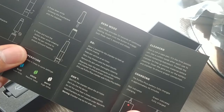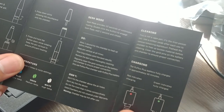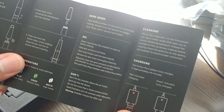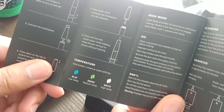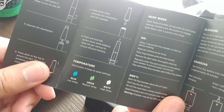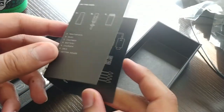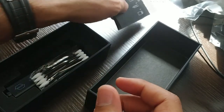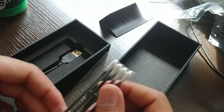The Puffco Plus battery fully charges in approximately 45 minutes. Red indicates charging and green indicates fully charged. It has three temperature settings — click the button four times to cycle them. Blue is low temp, green is medium temp, and white is high temp. I was told that you should always keep it on low or medium, because high will make the battery and coil go out quicker.